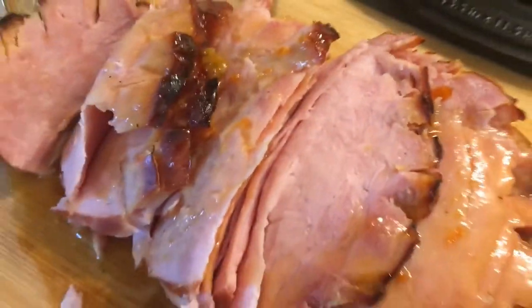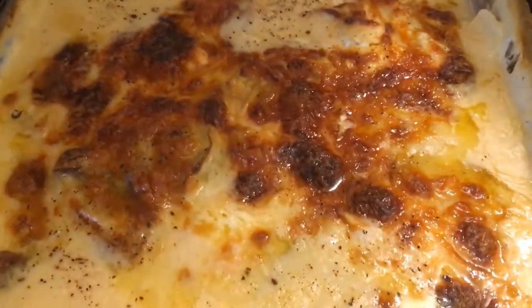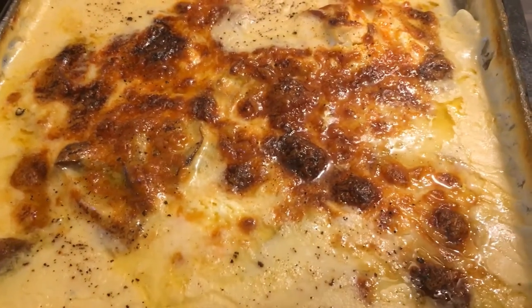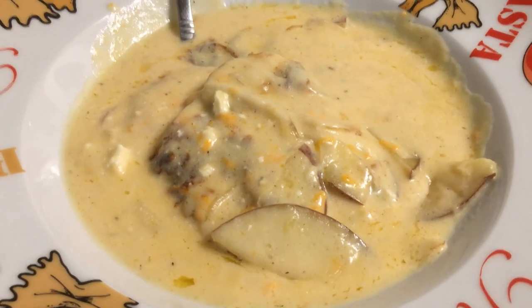Thank you for joining me. I hope you all enjoy our glazed ham — the recipe's up, go grab it. And boom shakalaka, now you guys have my homemade scalloped potatoes. It is what it is, thank you all, peace. Don't forget to like, subscribe, hit the bell for notifications, and check out our memberships down below where you get exclusive content and also exclusive recipes. Peace.